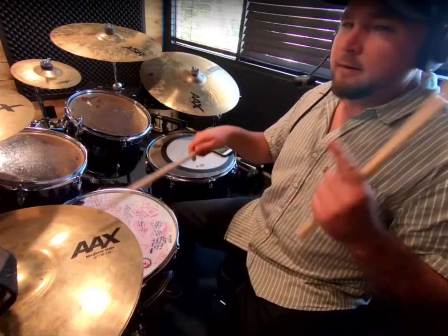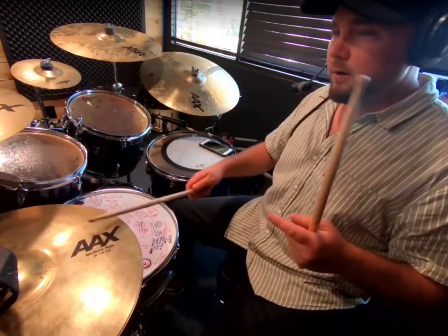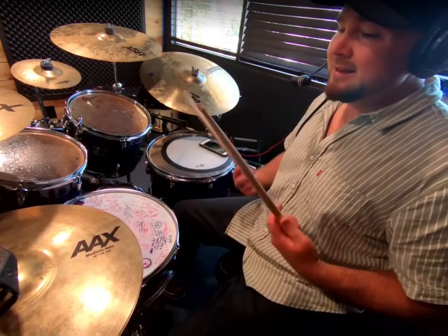One E and a, two E and a, three E and a, four E and a, one. The next step is pretty easy — just putting that left hand naturally on two and four. So let's try the full beat together.